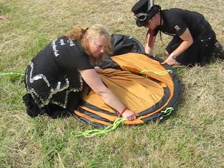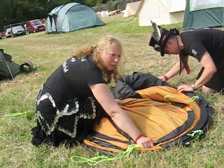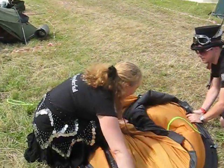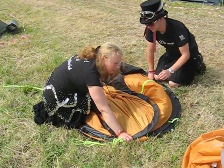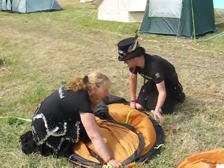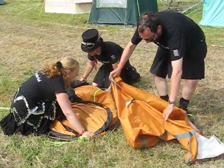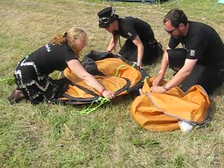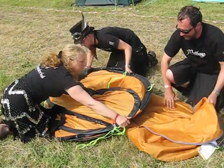How big is the bag, Graham? Do we have to roll at any point or is it just twisting? Graham, that's not going to help. Trevor, can we help you with the bag? Indeed you can. It is a flat bag. It's a very flat bag.